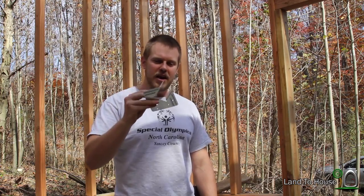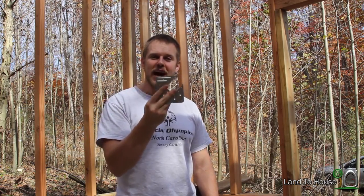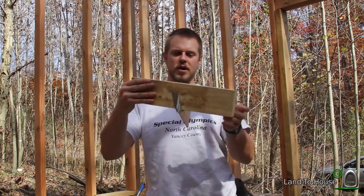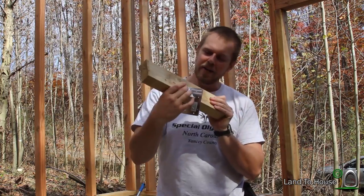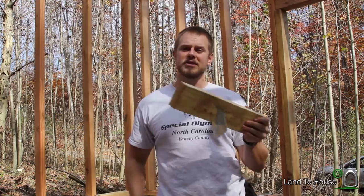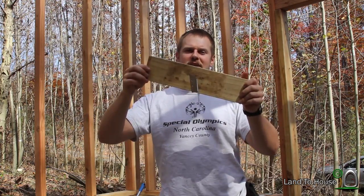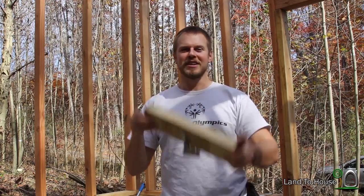Hello, I'm Seth Johnson with Land the House. In this tiny house video, we're going to do some preparation work for installing our scissor trusses. I'm going to be using these H1 hurricane clips, and what these will do is attach to the outside wall and allow the trusses to sit like this and they can be nailed in. So instead of toe nailing these boards in, it will have a much better place to sit. Let's install these.